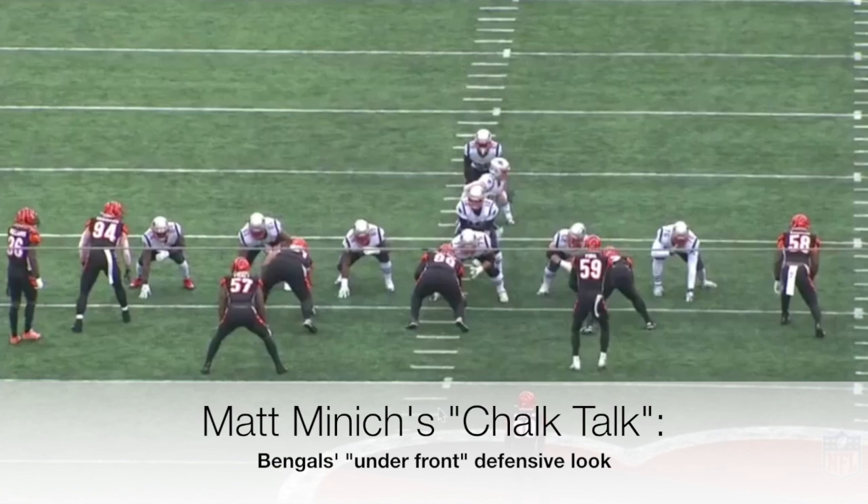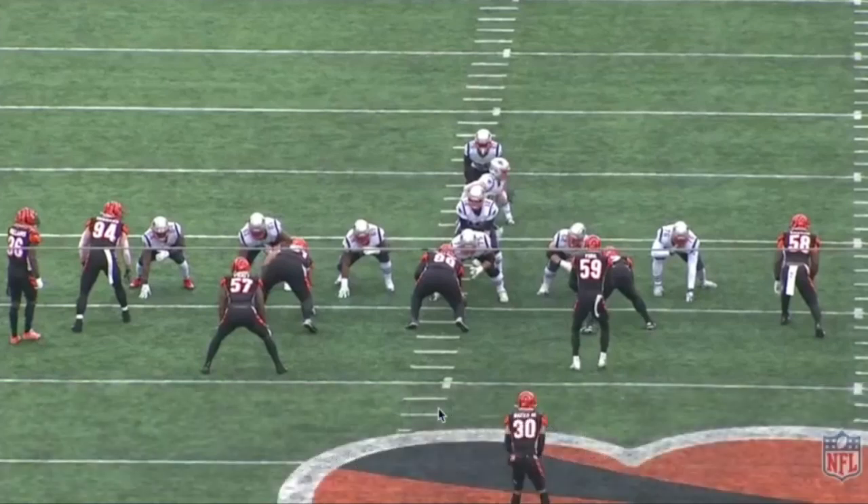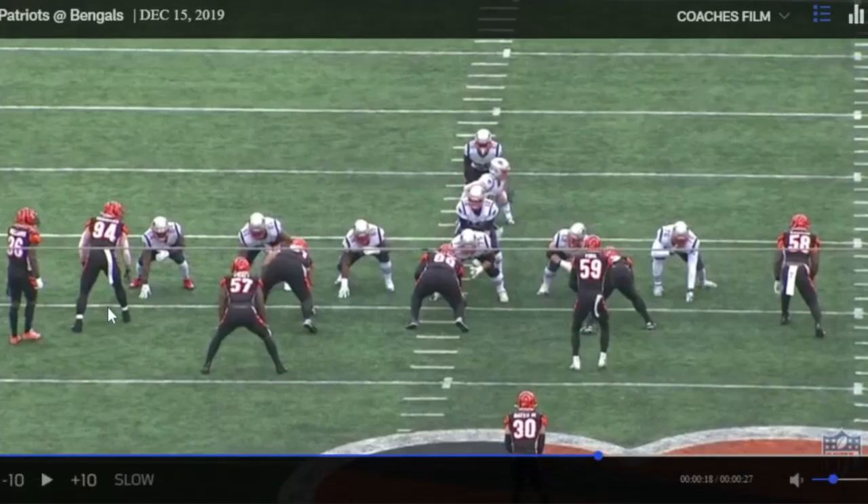This is truly an under front — a Monty Kiffin concept. An 'over' front is how you'd expect a 4-3 to align, with a three technique and a one technique — one DT in the A gap, one in the B gap — and logically the three technique goes to the strong side because there's more width and gaps there with the tight end. An 'under' front is the opposite: you roll down a linebacker to that side, leaving three down linemen with the A-gap defender to the strong side.